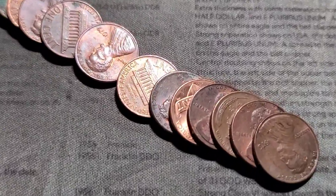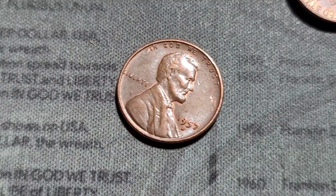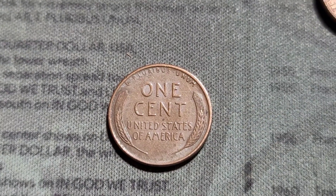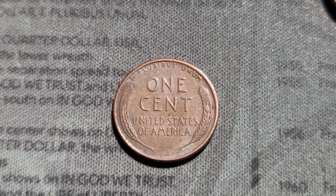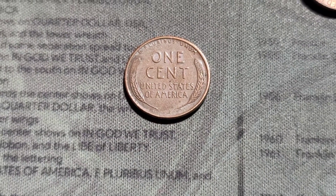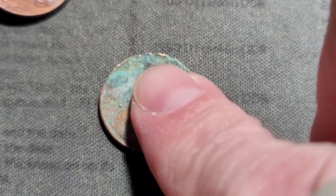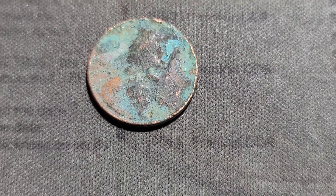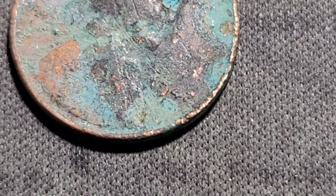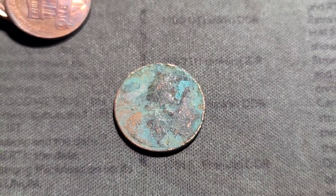Roll five. Got another wheatie — 1957 Denver. Still on roll five, we got a beat up wheatie. Looks like a 1942. Yeah, that one's rough. Let's keep it going.